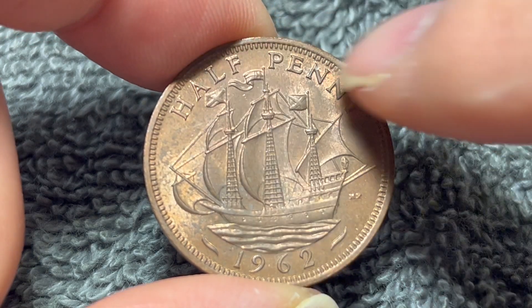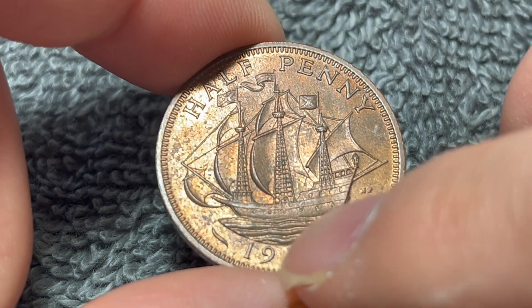This was the ship in which he became the first Englishman to circumnavigate the globe between 1577 and 1580. We see the denomination up above, halfpenny, and 1962, the year of mintage down below.